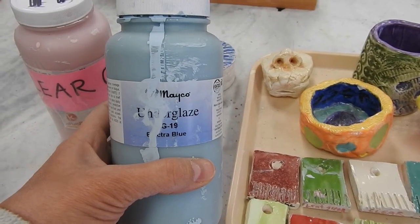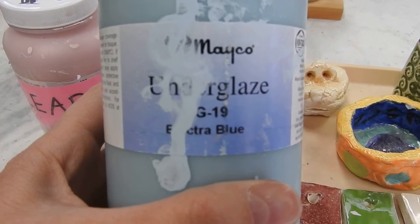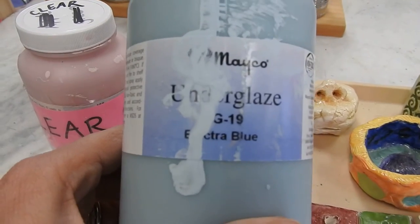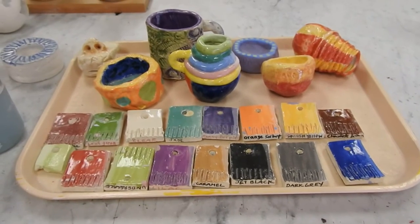Underglaze will give you a very specific look, so pay attention to the jar — it needs to say underglaze. Usually they're in these tall containers, but not all of them, so check the label. These are samples of underglaze.